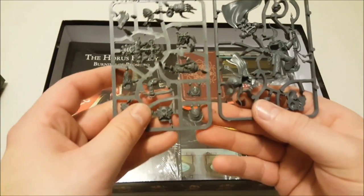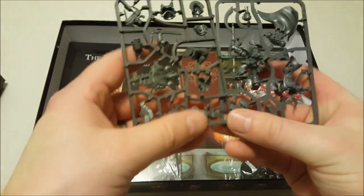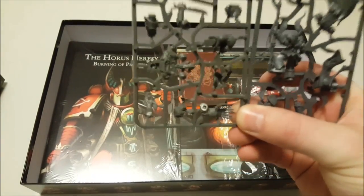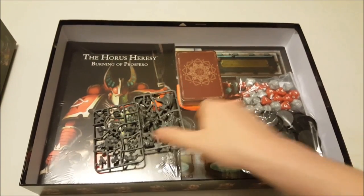Then the two characters: Geigor on the left and Ahriman on the right. These are the only models specific to any particular legion, and they are the only single-pose models in the box. Everything else — all these sprues — is fully modular and can be assembled in a number of different ways.